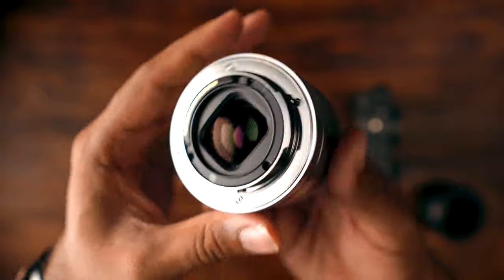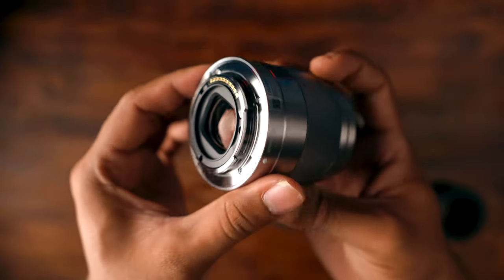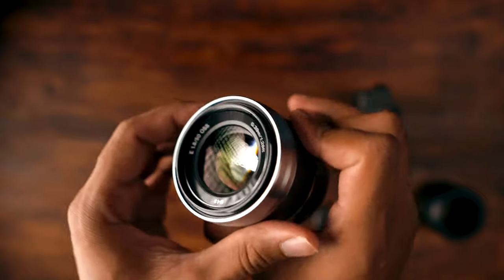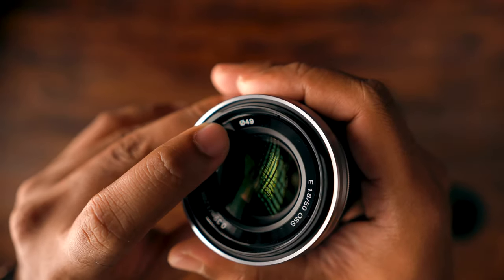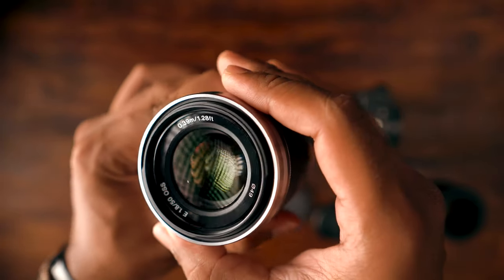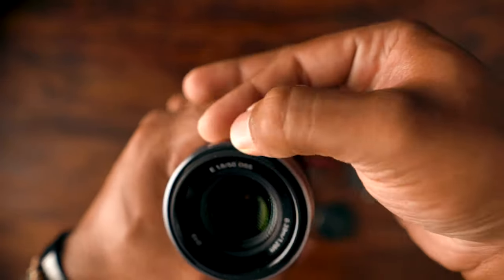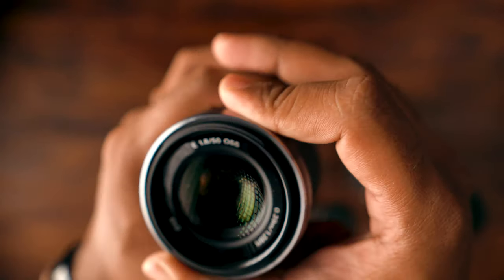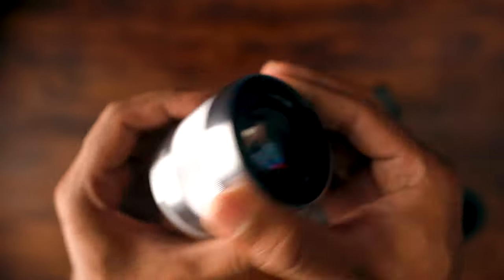So if you can see, this is the E-mount, compatible with most Sony cameras out there — the Alpha series. The filter thread size is written over here: 49mm. And the minimum focal range is 1.28 feet. The lens properties: 50mm, with a maximum aperture of f1.8, with OSS.